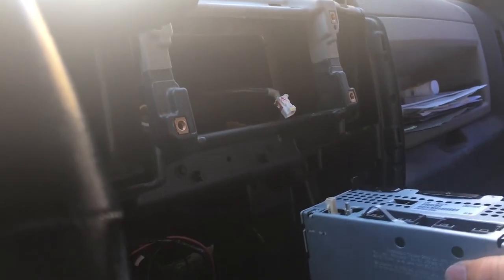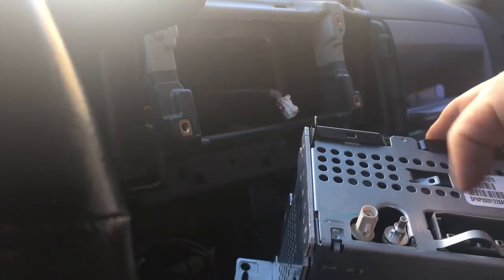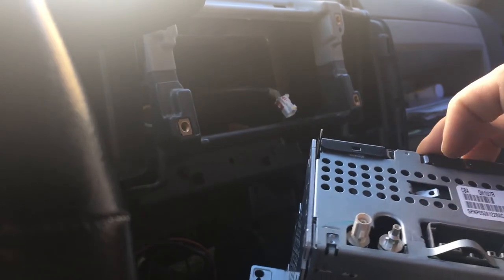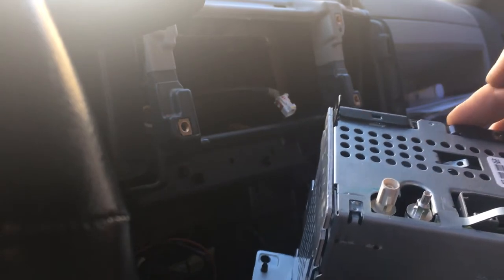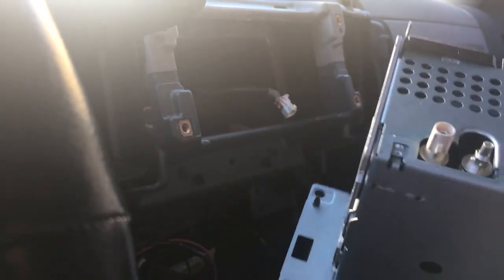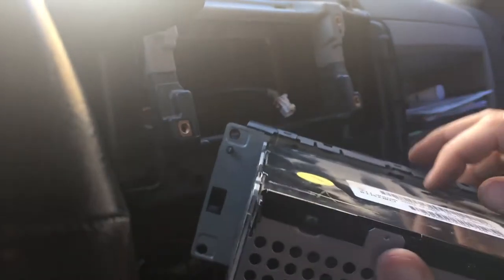Now we got those out. I kind of messed up my Sirius XM — my satellite receiver is supposed to still have that little receiver end, but I accidentally pulled the whole thing off. I don't care, I don't listen to satellite radio. And the next thing we're going to have to do is take this plate off.